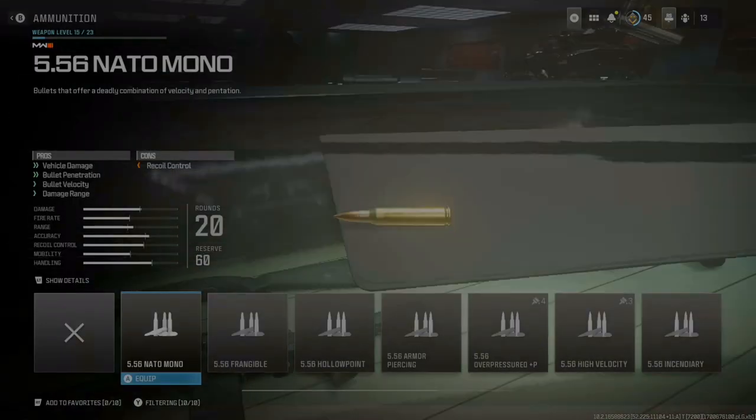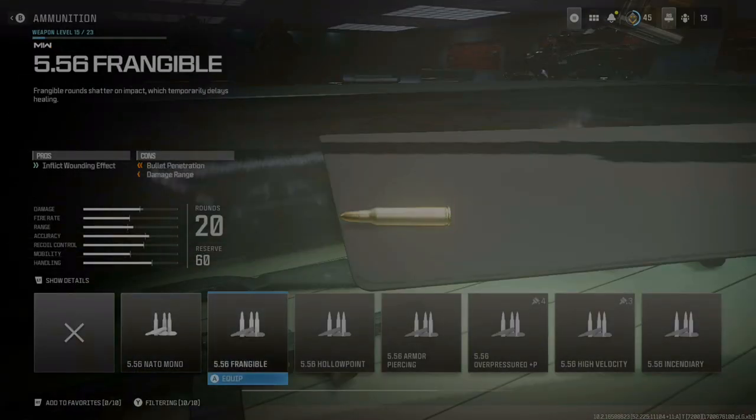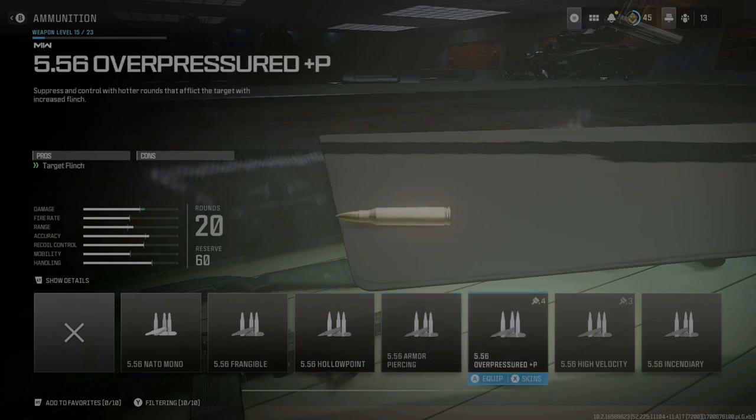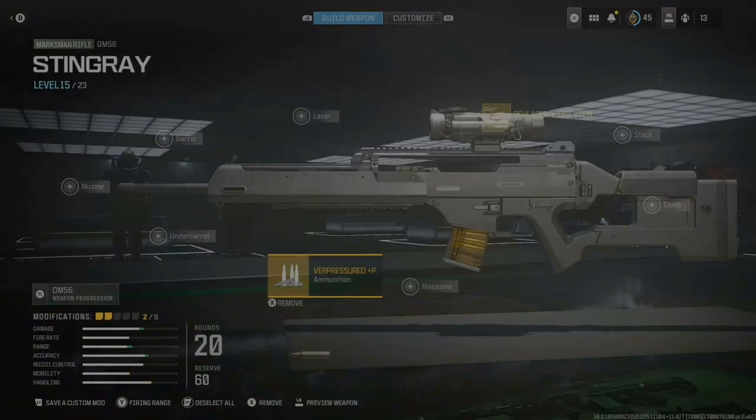The second attachment is for the ammunition — you can go with any ammo you want, but I'm going to use the Overpressure because it increases damage. That's it for the build. Also just leave the color stock; there's no need to change it to blacked out.